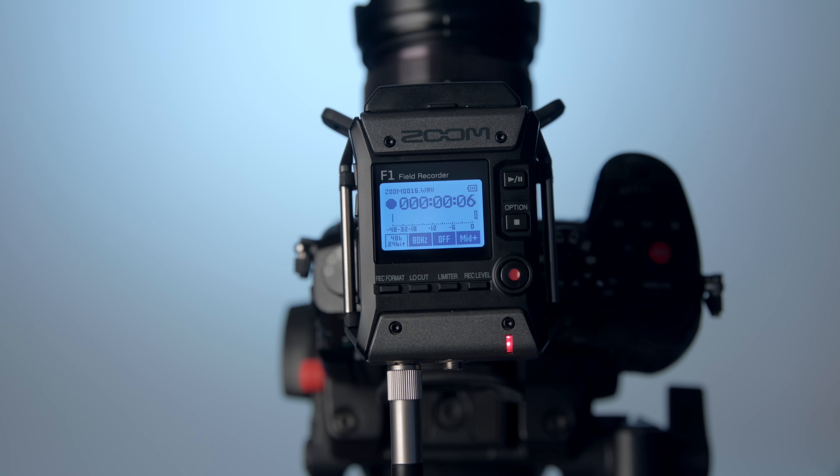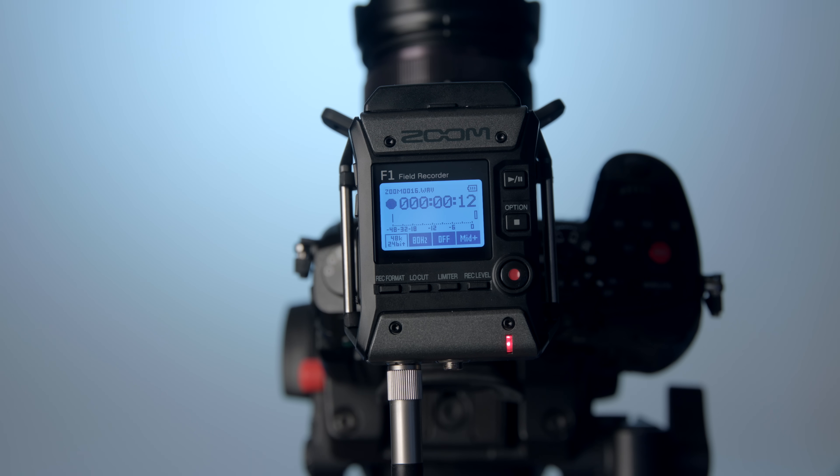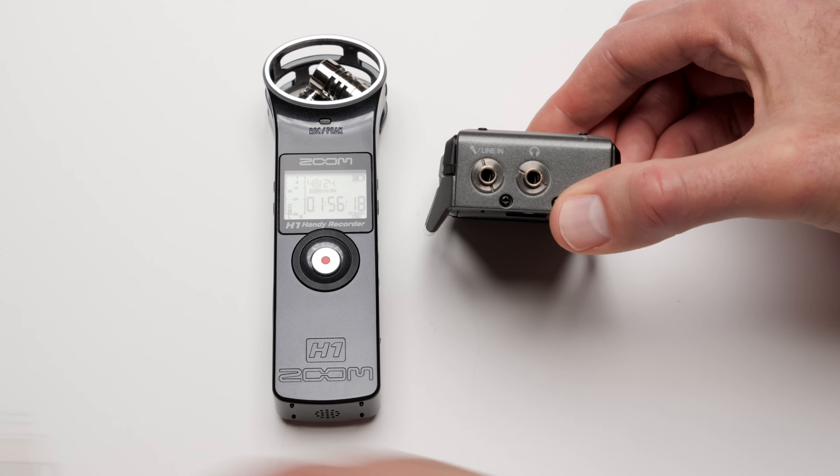So there's an overview of the Zoom F1 — Zoom's new professional quality personal recorder. Overall, I think it's a really great device.